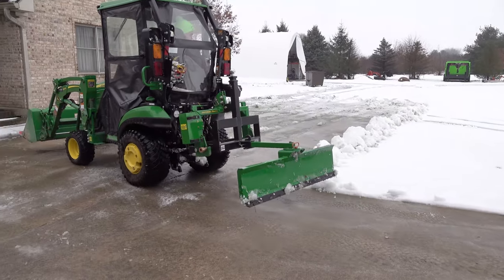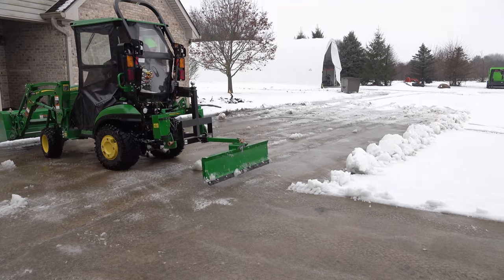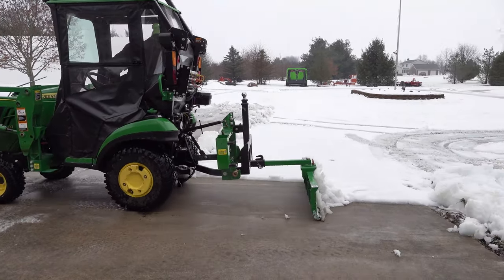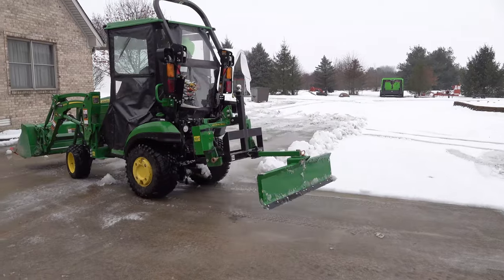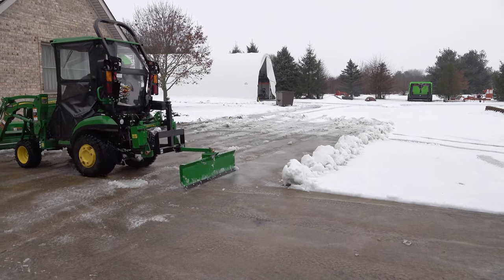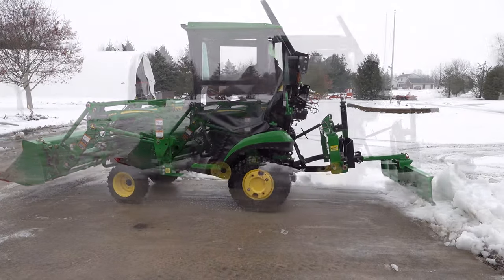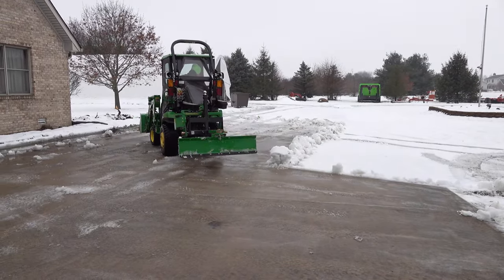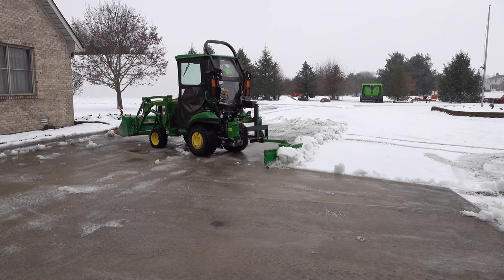I should mention that this cab really does help - it's a fairly windy day and Christy's not happy to be out right now, but it takes the wind off. Once the tractor warms up and the hydraulic fluid gets warm in this transmission, it's plenty warm in here. Now this backwards approach does make me look backwards more, in contrast to what I was saying earlier, but it may give a little more control over how to use the blade.